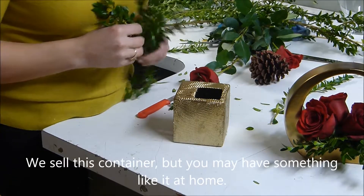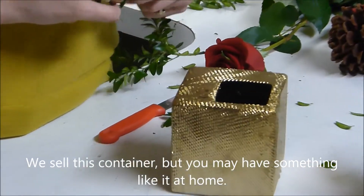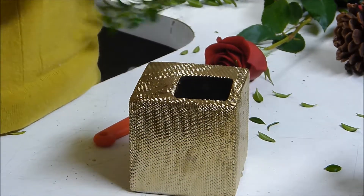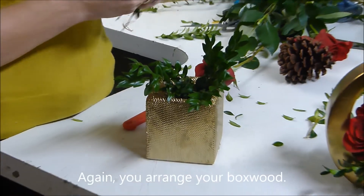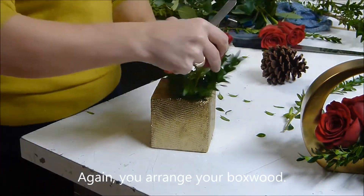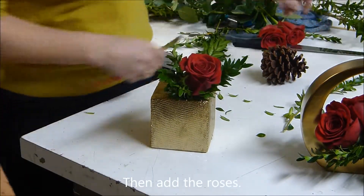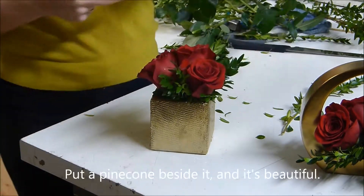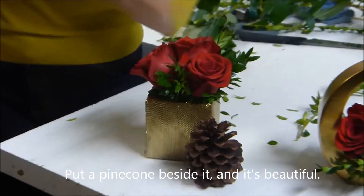This is another container we're carrying this year at the flower shop, but it does mimic something you might have at home, like a cube vase or a cylinder vase. Put a pinecone beside it and it's beautiful. Thank you.